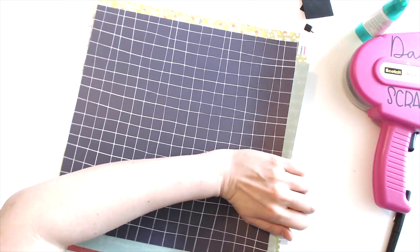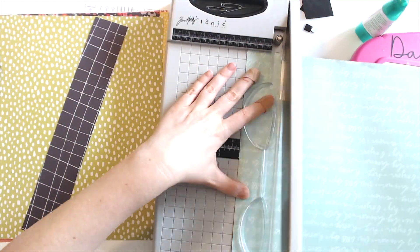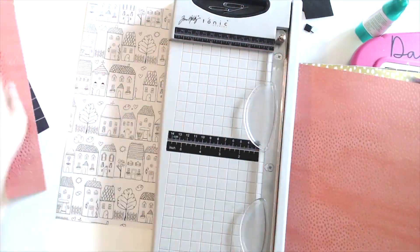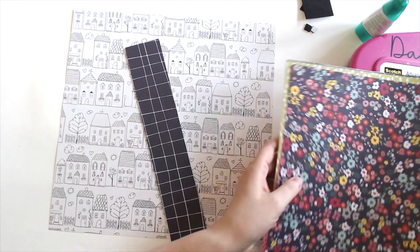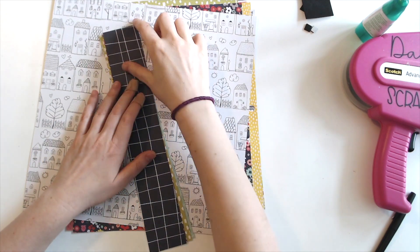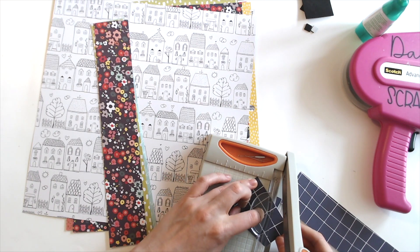So I pulled out this Dear Lizzie — is it Lovely Day collection? A lot of these papers are still available in the paper issue shop. I am cutting two-inch strips. I picked out a bunch of colors and I kind of used this blue one with the florals as my original inspiration piece. Then I pull out the other papers that are within that paper, and I'm using that house paper as the background, which is kind of unusual for me.